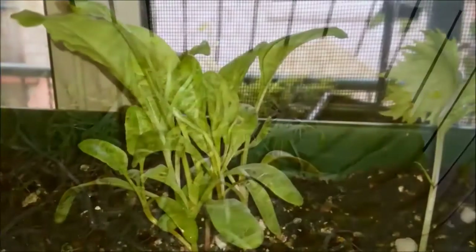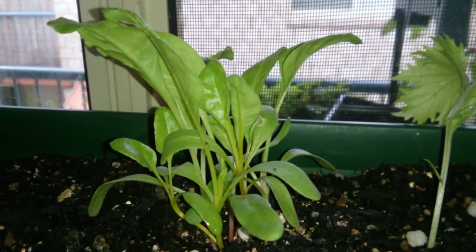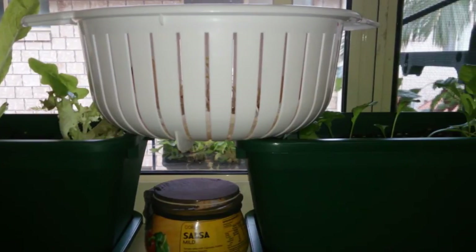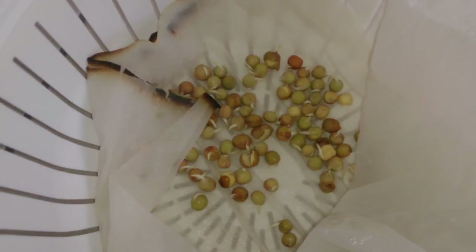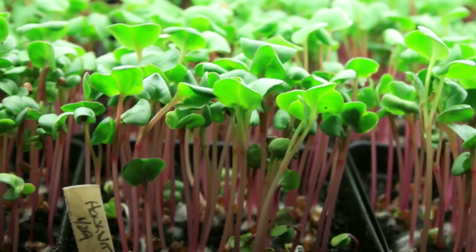But you also want to consider growing microgreens. A microgreen is any type of leafy green that you can grow small and harvest very quickly — sometimes anywhere between five days to two weeks. You can be eating these little guys when they reach their second true set of leaves, and the taste is just fantastic. Cooking shows on TV are using a lot of these different microgreens in their salads to give them that zing.